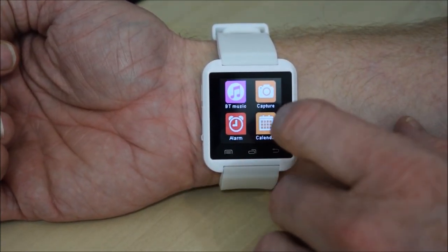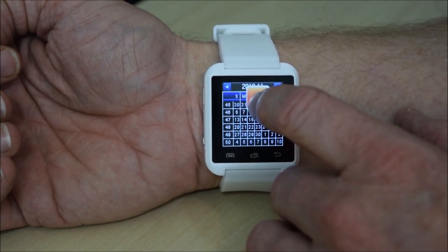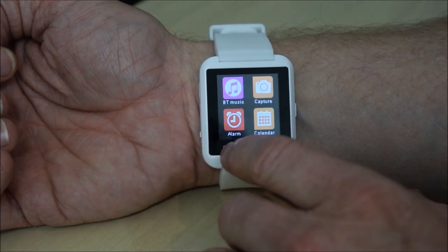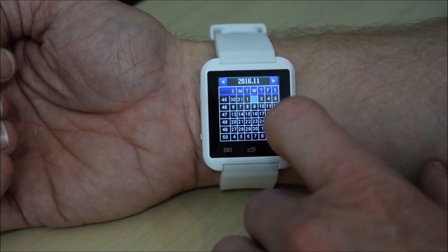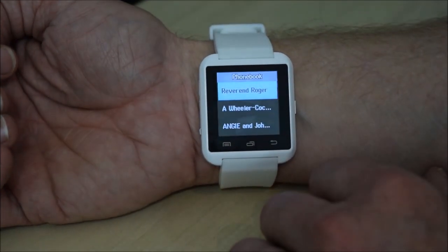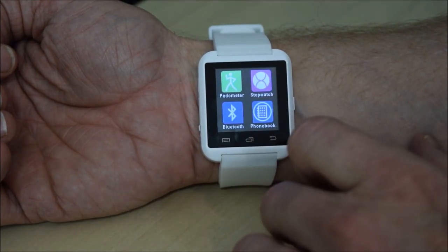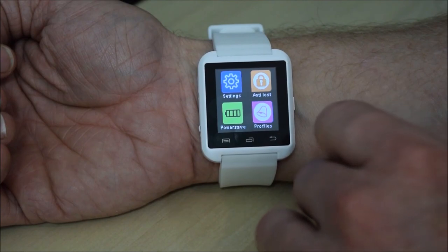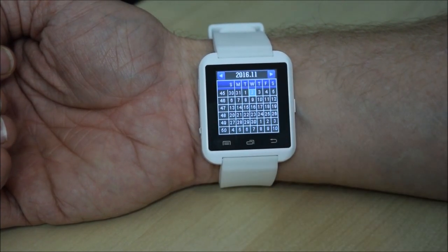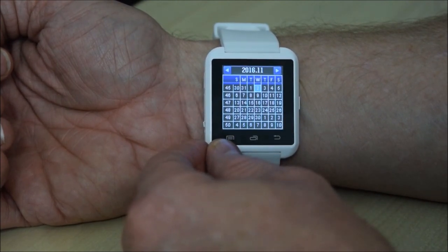Let's give it another wipe — it does pick up fingerprints a lot. There's a calendar: jump to date, go to today. That's all it does — it's just a calendar with dates. You can't actually go into it to see what's in your diary for that day. I've also got the phone book — I'll blur this out — but it has all my contacts from the phone book, so I can make calls direct from the watch via the phone. You can't look at anything in your diary via that app at all.